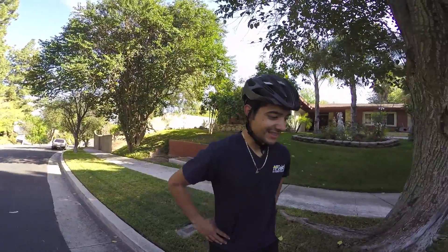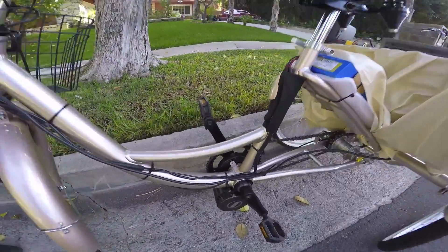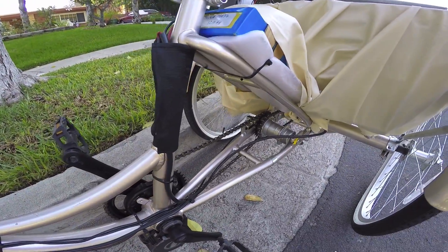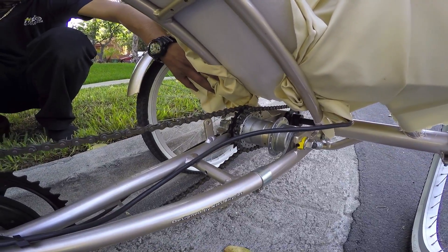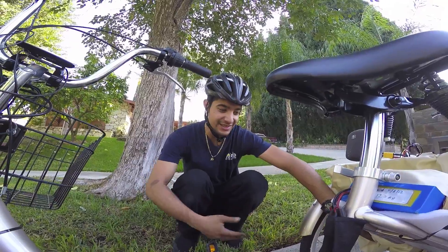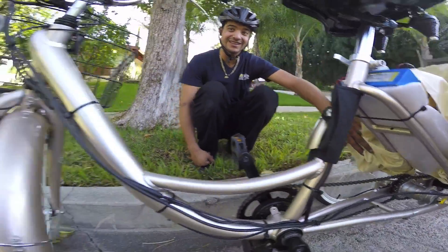We hooked it up and this is only operating under 36 volts, so it'll push out 750 watts and it'll climb anything. It's connected to a Nexus three-speed hub, so you've got the torque and also the speed. I can get this thing up to about 30 miles an hour.